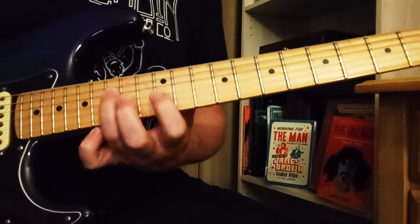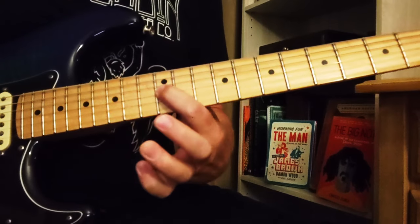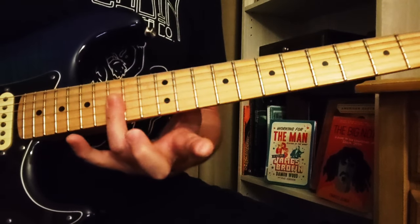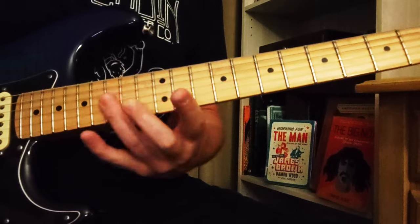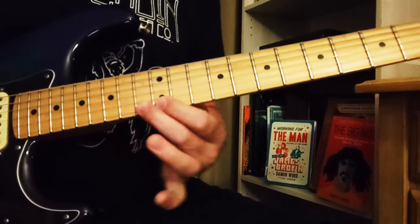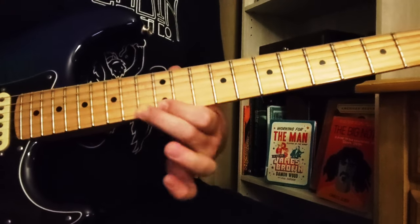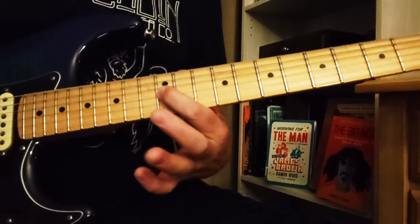Our first thing is the D string — going from the 15th to 14th on a slide with the ring finger, then 12 on the G string, and then going down all those 15s with the ring finger. Then we've got 13 to 12 on the E string, 13 on the B, and 12 on the G.